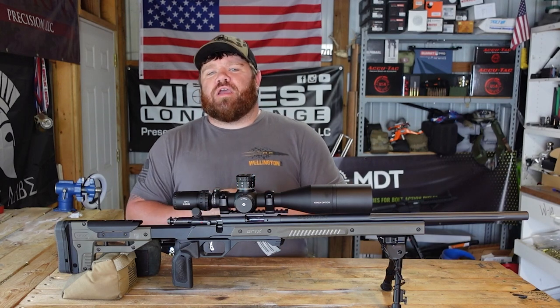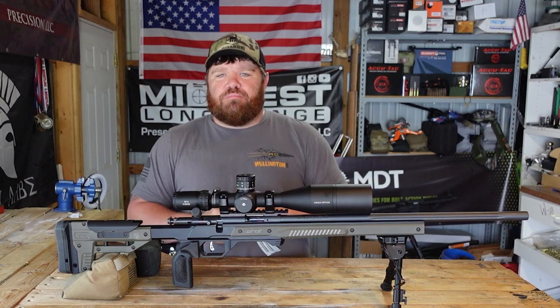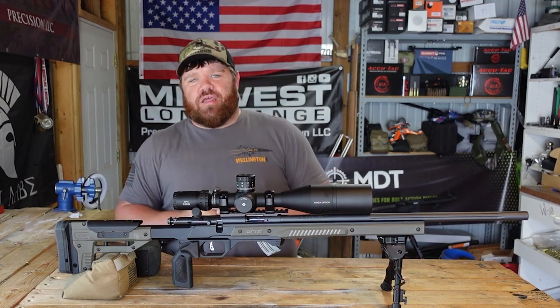Hey folks, welcome back to Midwest Long Range. We're back for round two on the Savage Budget Build. Stick with me — I'll tell you everything about it.